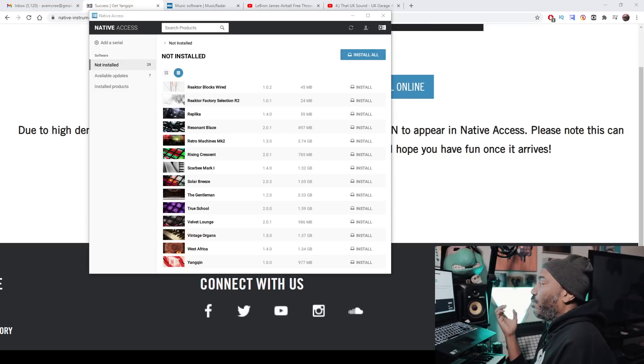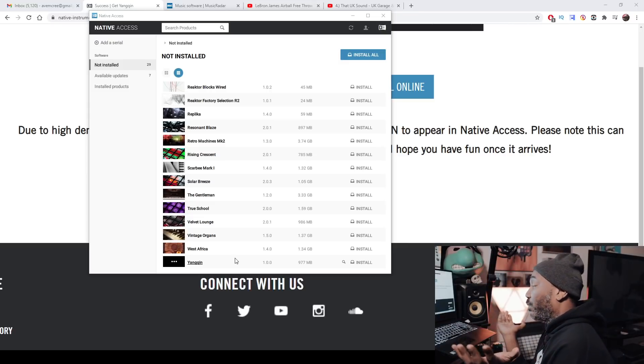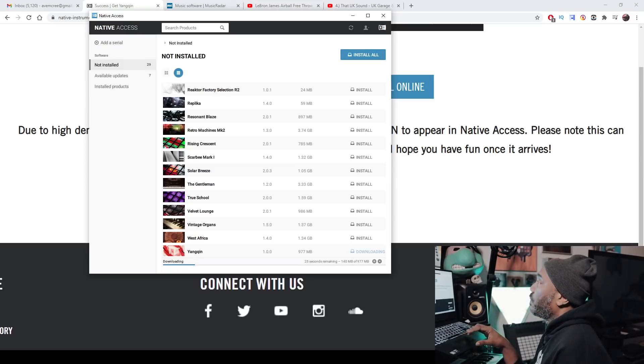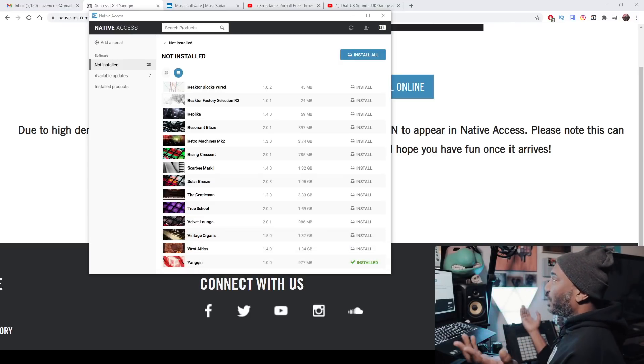So it took about five minutes for Yang Quinn to show up in my not-installed tab. Just make sure that you have Kontakt 6 — you can have the free player, which costs nothing, but you have to have the current version, which is six. Now go over here and just hit install and it will install. Once it's done installing, it will say 'Install Successful.' And then, yeah, let's go.